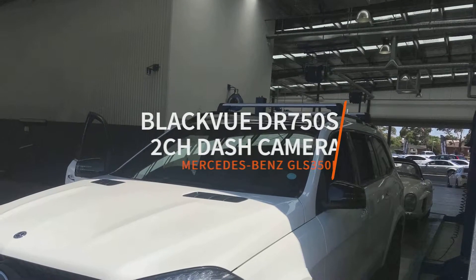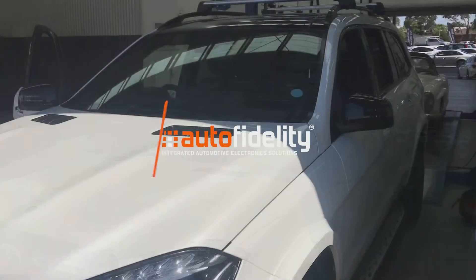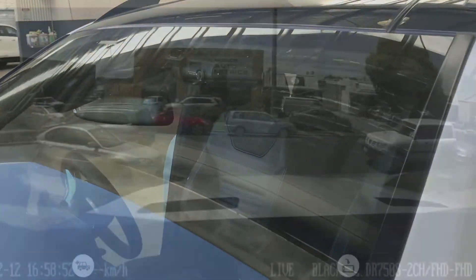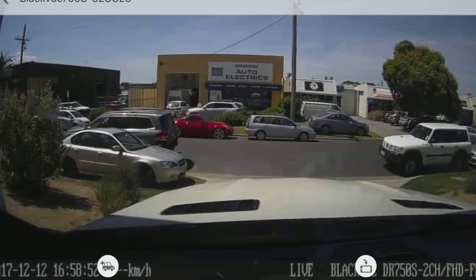Another Mercedes-Benz in for a dash cam insurance policy installation. Let's take a look at the front camera from the outside of the vehicle. Now this is the image from the front camera.